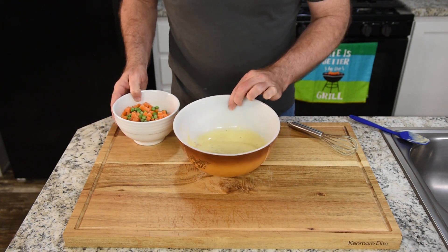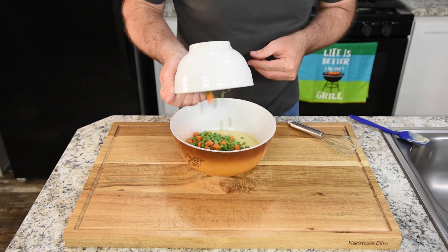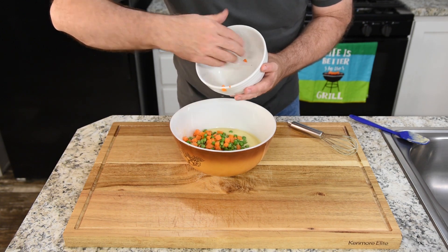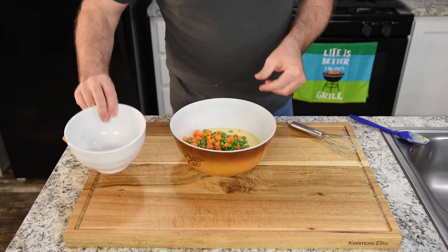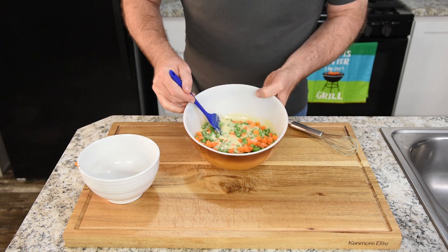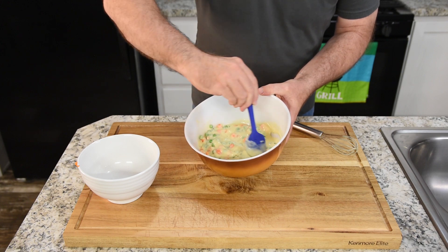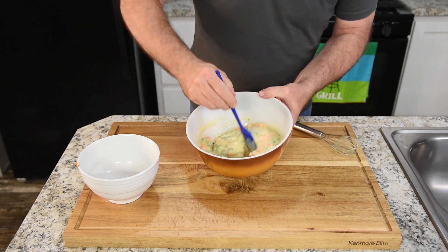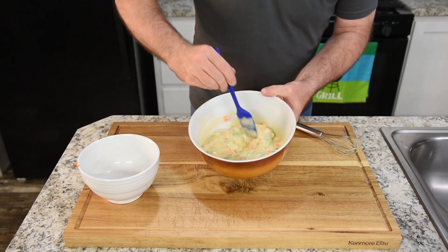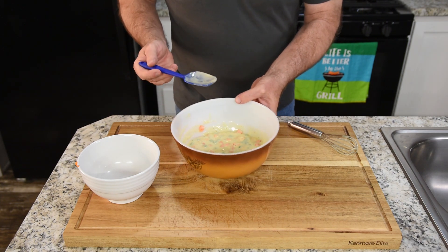Once you have that mixed up nicely — it should still be kind of thick — put in all your veggies. Peas and carrots, just frozen from the bag, about eight ounces. The bag comes in 12 ounces but I don't use quite all of it. Get that mixed up nicely; this is going to go over the chicken. This can make a very hearty meal — this is comfort food right here. Let's set this off to the side and grab the 11 by 7 baking dish.